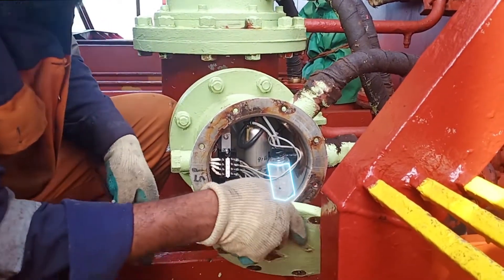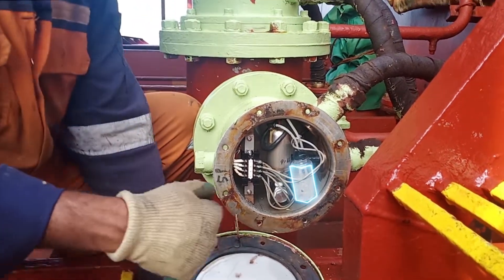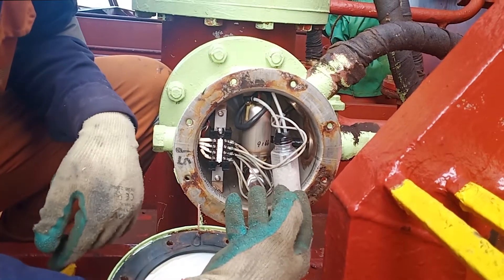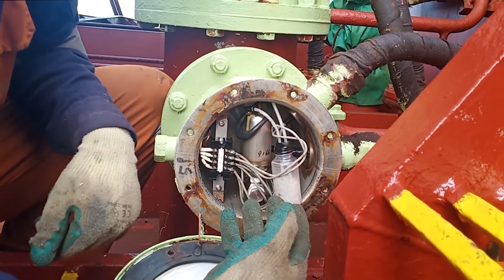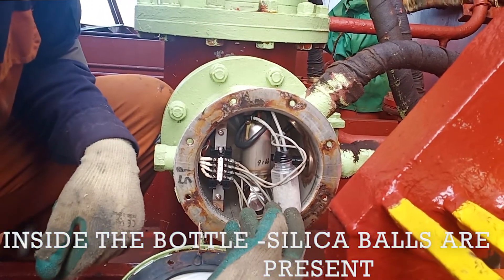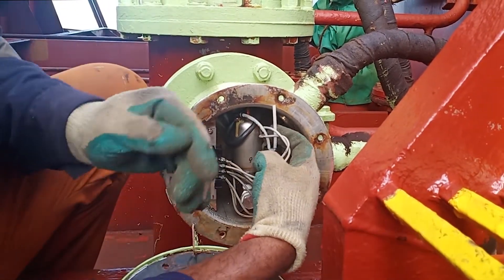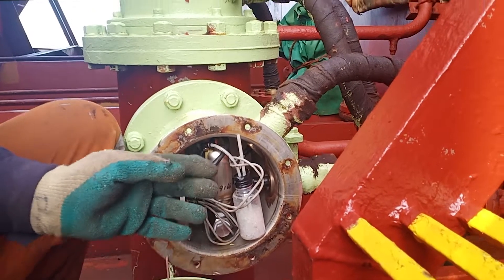We'll open this up and you can see a small bottle inside — that's the bottle in which we are going to do the pressure or vacuum test. Inside that bottle we have small balls of silica to capture the moisture.